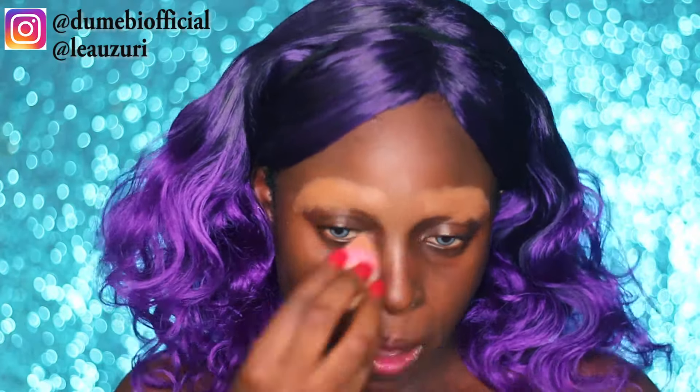Now I'm going in with another concealer - you could use foundation for this step - in a slightly darker shade from the ELF full coverage concealer palette, and I use that to cover right on top of the first concealer. Then to set it, I'm using my face powder and a beauty blender, just dabbing so that everything looks pretty nice.